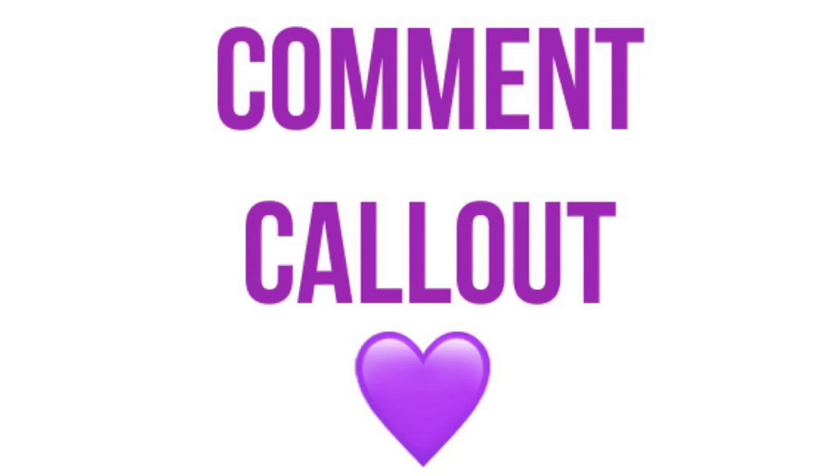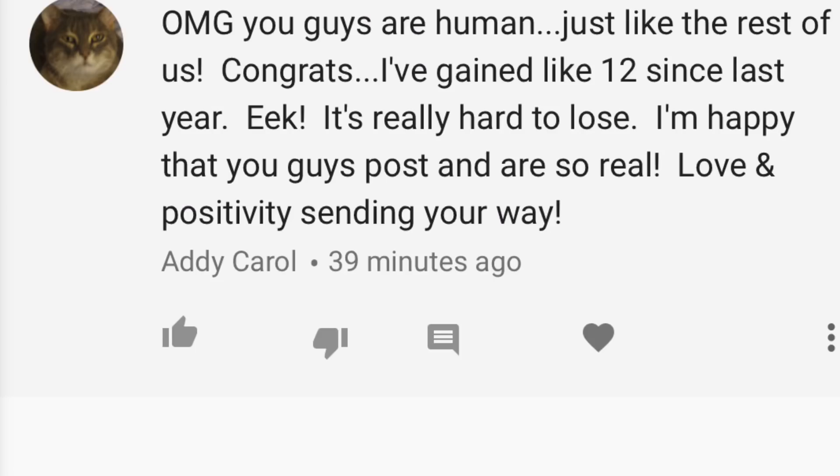Hey guys, I know you're expecting the comment call-out but there's been a question I've been receiving a lot: what is the comment call-out song? It's called 'Sunset Lover' by Petite Biscuit. It's amazing, it's on Spotify — look it up, I love it so freaking much. Now it's time for the real comment call-out.